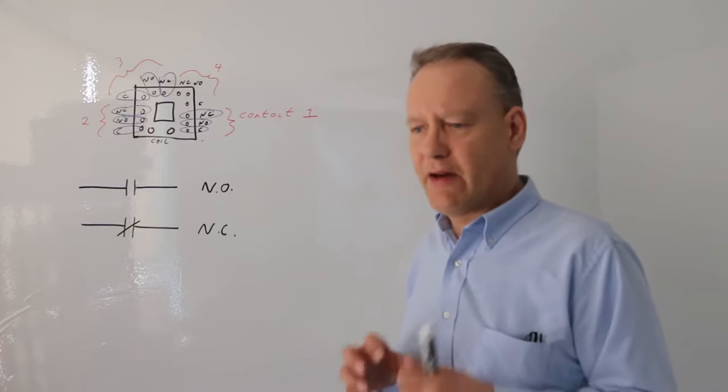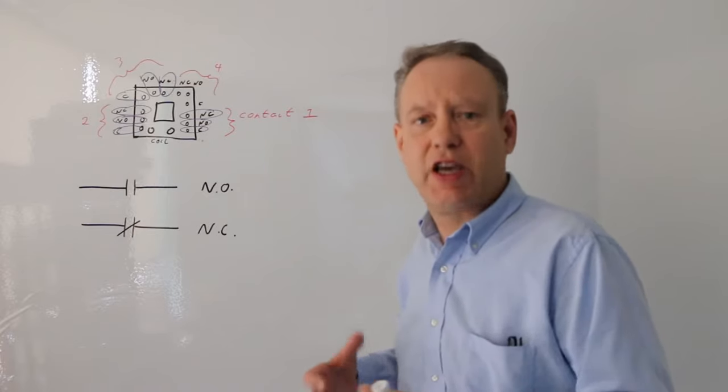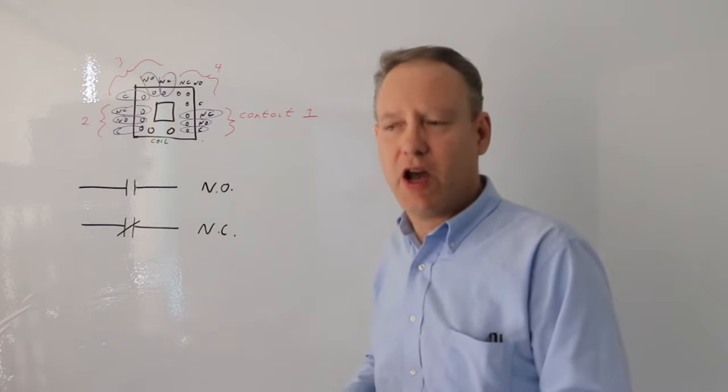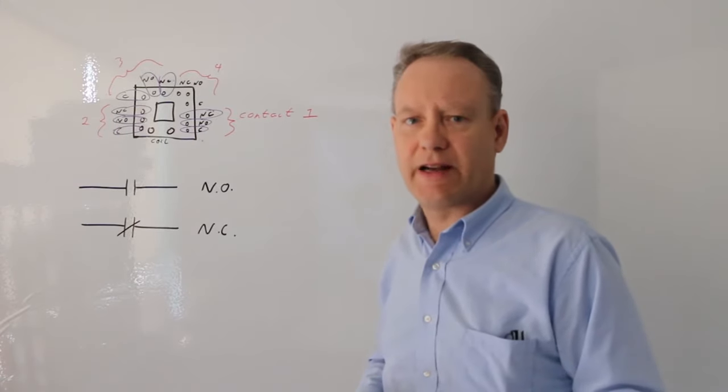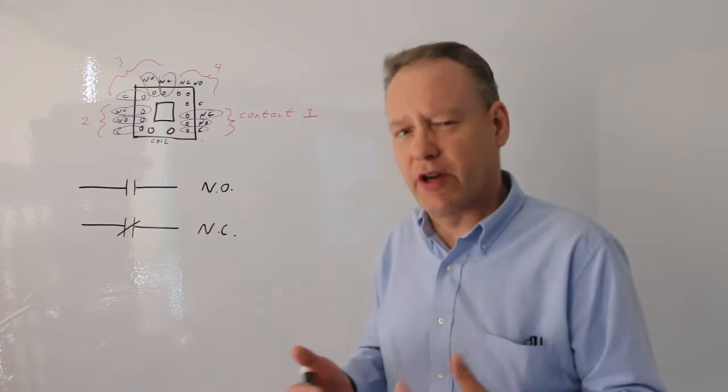Relays are remote little things where we can have one input of a different voltage or a different current controlling another output of a different voltage or a different current. Relays have way more capabilities than just controlling one voltage with another voltage or one current with another current.